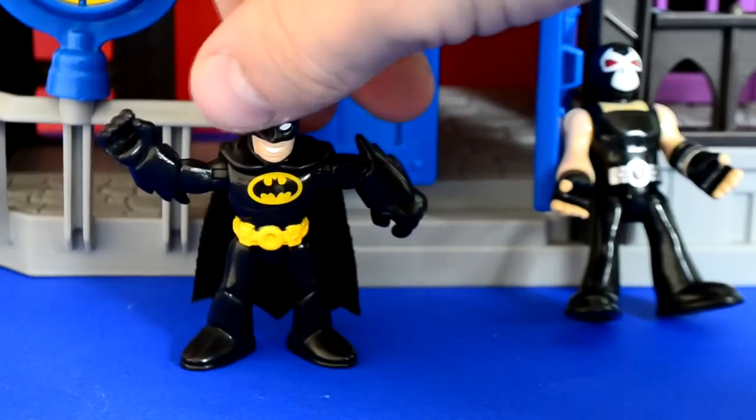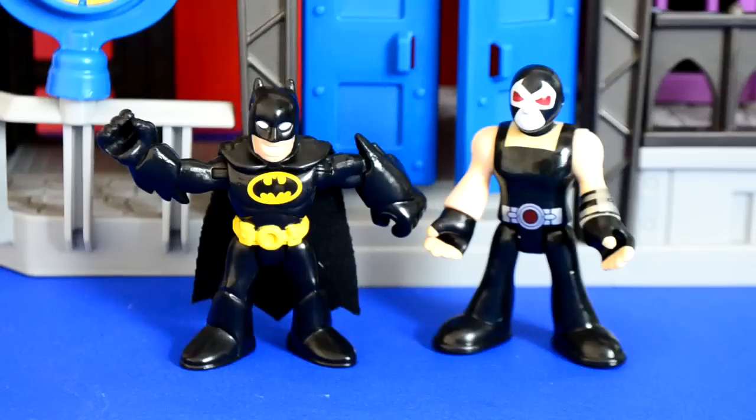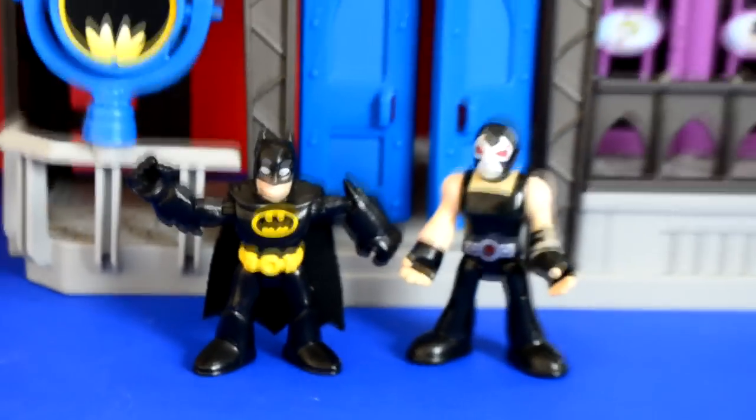Batman stabbed it! He does that from time to time. But yeah, the two figures are really cool.